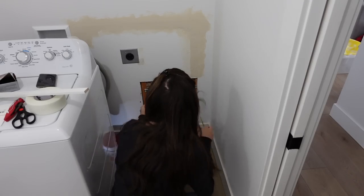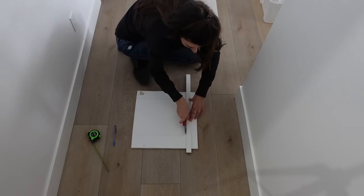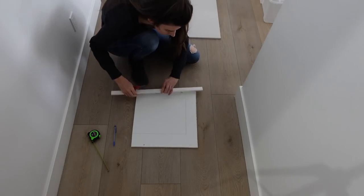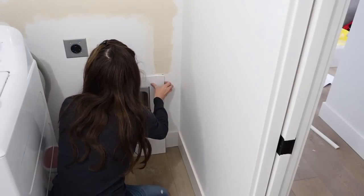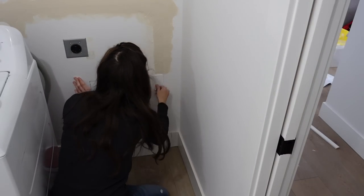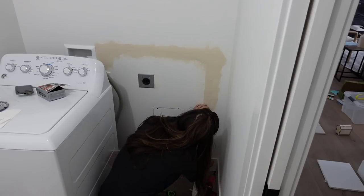I had a couple of different spots, so I went ahead and marked them, then used a scoring knife to score the front side and break it off on the back. I basically ended up making a U shape, and then I'm going to repeat the same process I did for the top, adding eye-bolt screws and doing all that.